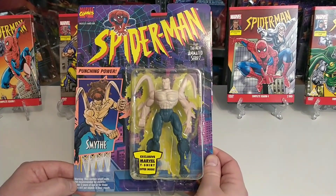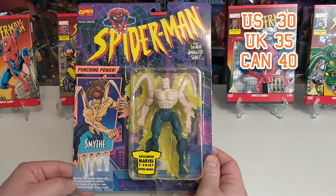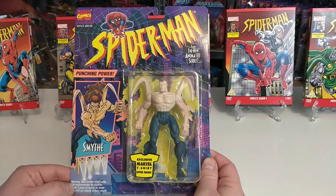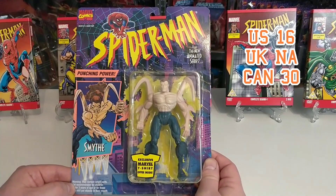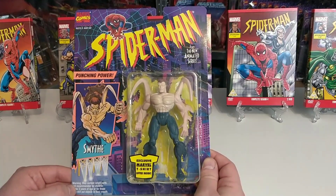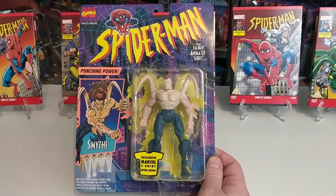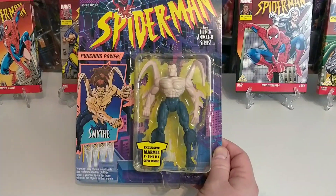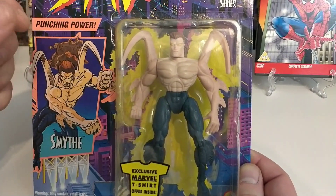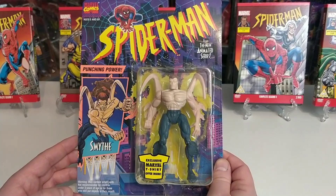What would you pay for Smythe? The average price in the US is $30; in the UK he comes in at £35; and in Canada he comes in at $40. Loose in the US he comes in at $16; in the UK I was unable to find an example; and in Canada he comes in loose at around $30. He's a pretty good figure — a good interpretation of the mutated Smythe — though articulation isn't great: his arms don't bend, just his knees and neck.